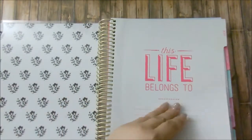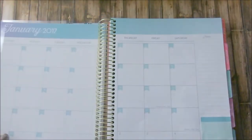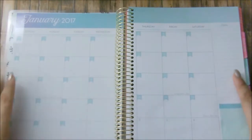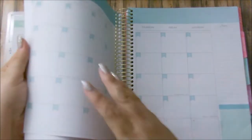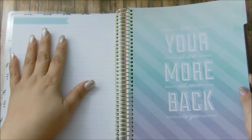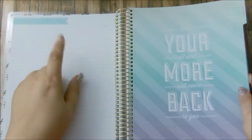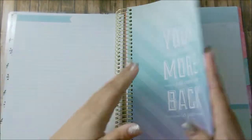So let's go ahead and go into our monthly, which is here, which will be January. Heads up — I will be doing the January notes page pretty soon because I have a couple ideas of what I want to do with this page, so stay tuned for that.